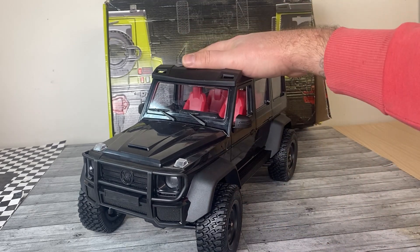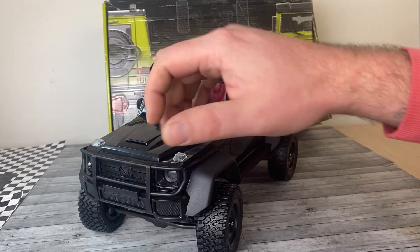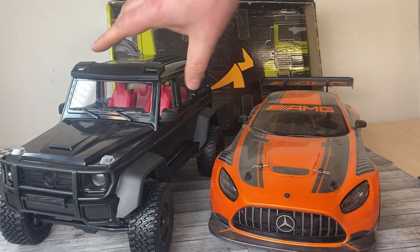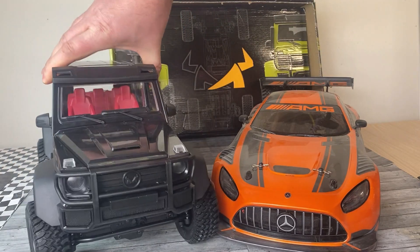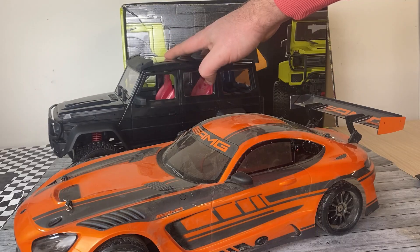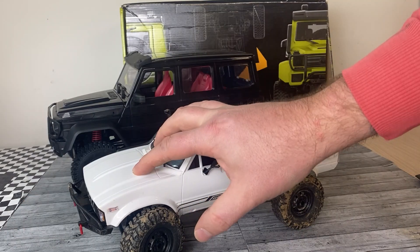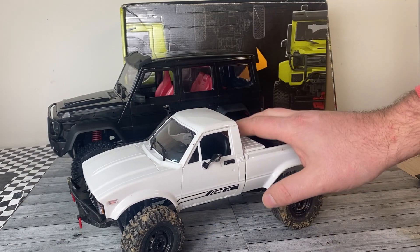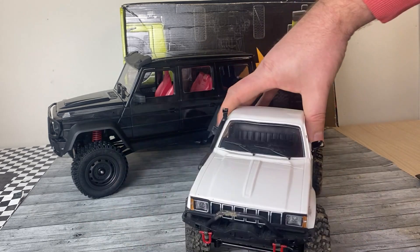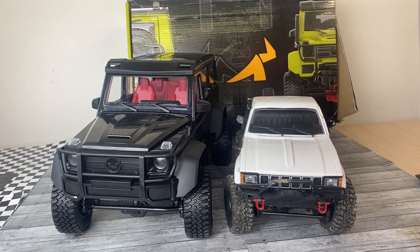But how big is this thing? It's 1/12 scale, so let's look at it next to a 10th scale — here it is next to my Kyosho Phaser Mark II. As you can see, as far as Mercedes goes we've got a pretty sweet collection here. Still plenty big to be doable outside — this isn't like an indoor-only crawler. This is also something that you can build in kit form or ready to run. This one here is a 1/16 scale, so when you put them next to each other you can really see the scale difference.